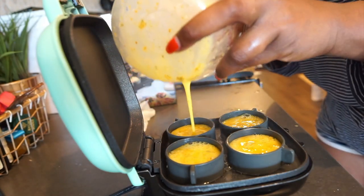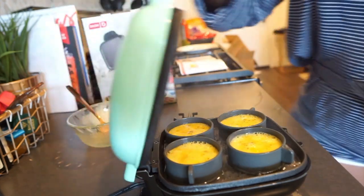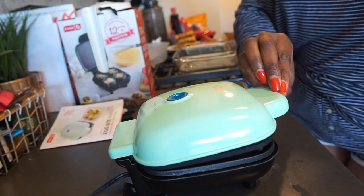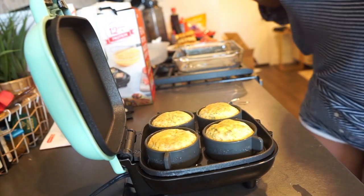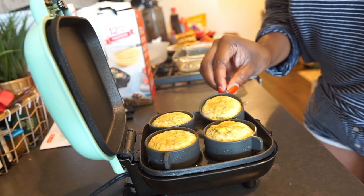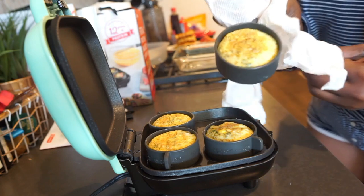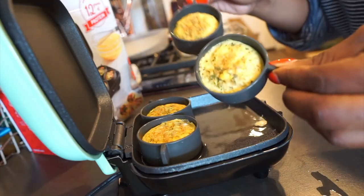You can't make them too full. Looks good — it looks beautiful. Look at how perfect it is. These are so cute.